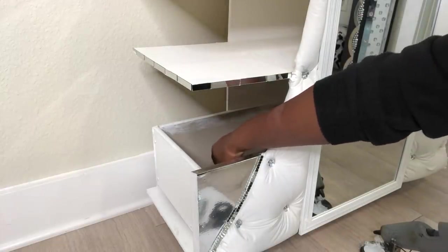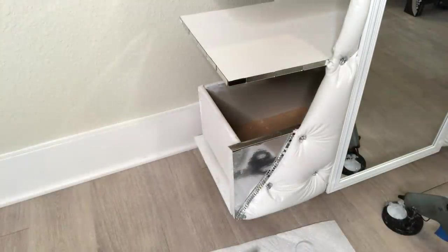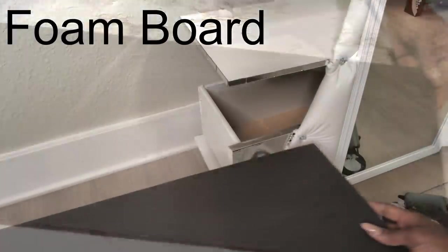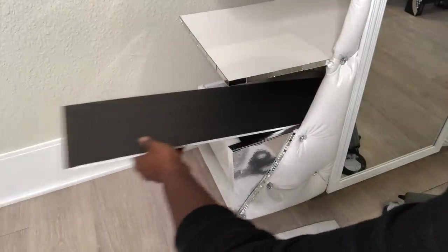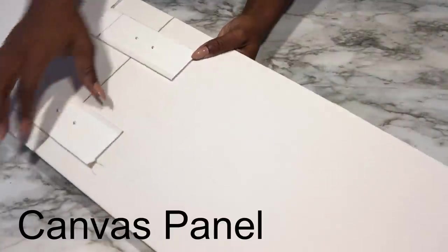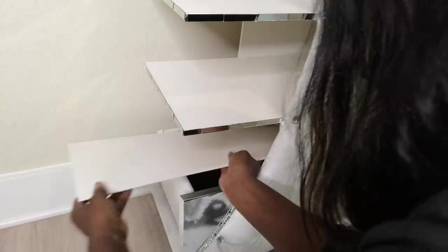Inside the drawer is kind of rough so I'm going to cover that up with foam board. I want to make good use of what I have down here, so instead of using it for just storage alone, I'm going to put a board on top of it that's going to take extra pairs of shoes.